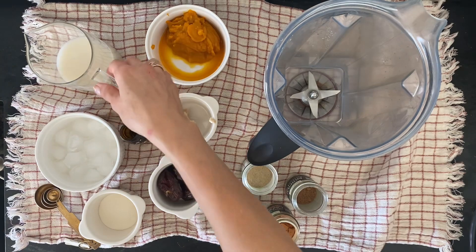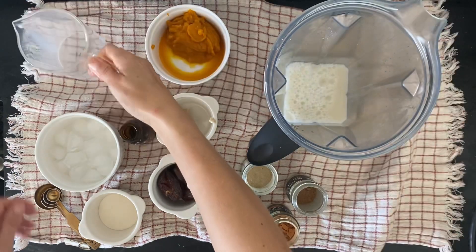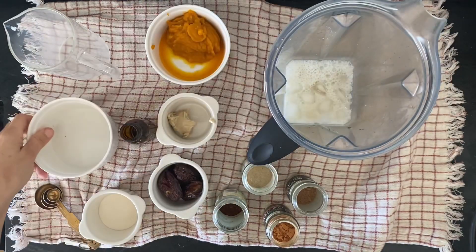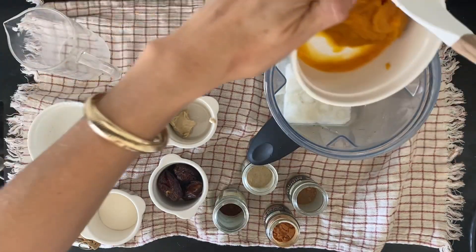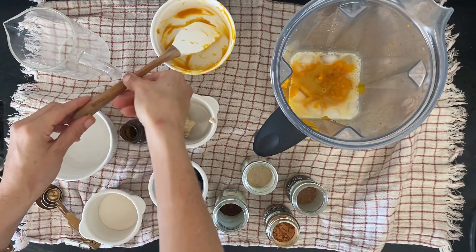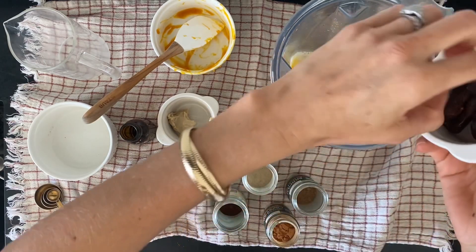So here you go. In a high-powered blender, I'm pouring in one cup of non-dairy milk, one cup of ice, and half a cup of pumpkin puree. So many recipes call for one cup of pumpkin puree, and if you have a can of that, you're left with half a cup, and this is the perfect use for that.